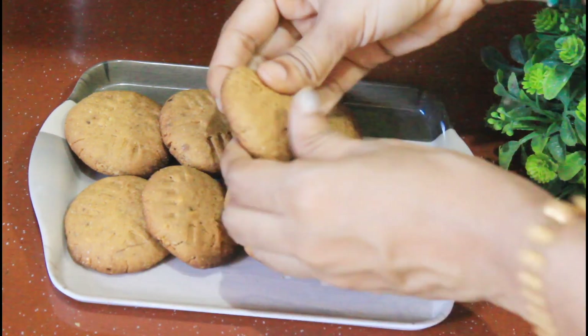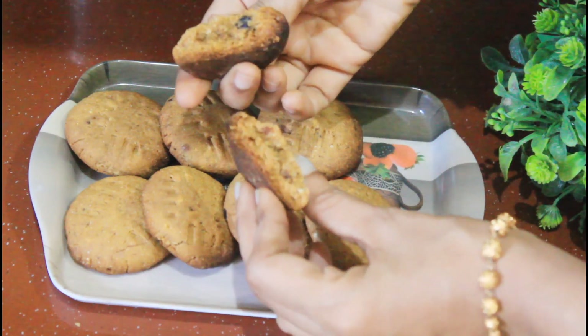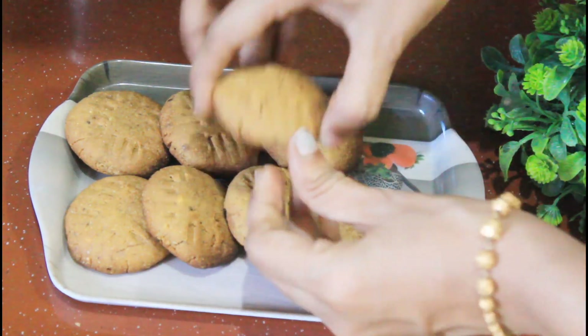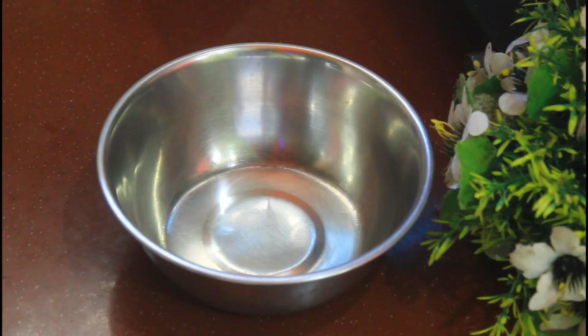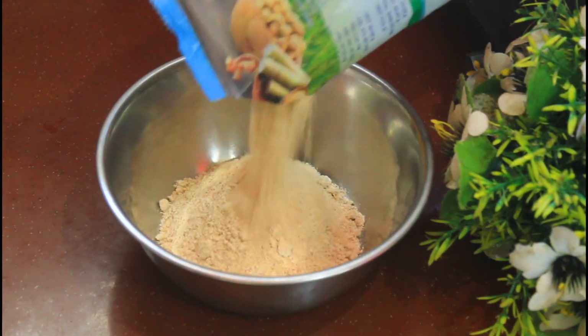Welcome to the Hyphens. How are you? In this video, we will have a great biscuit of the Anganwadi. It will taste good.